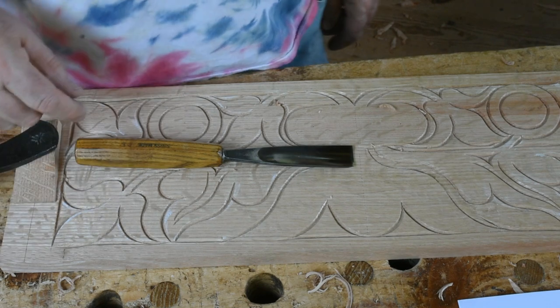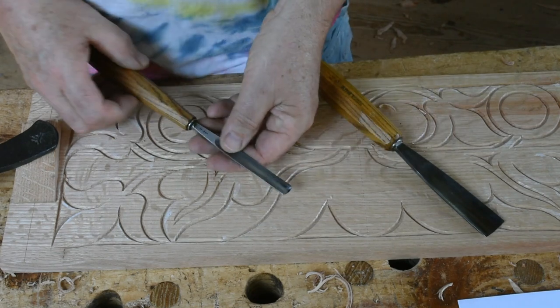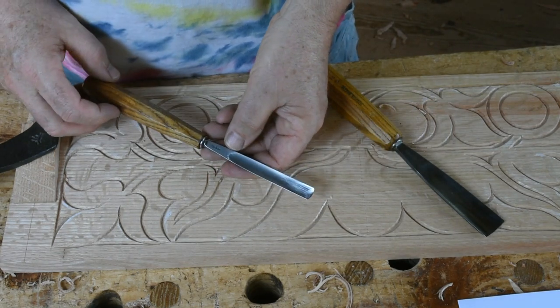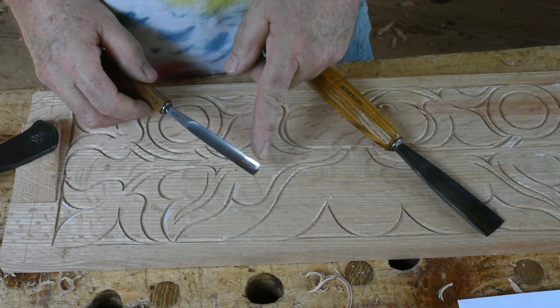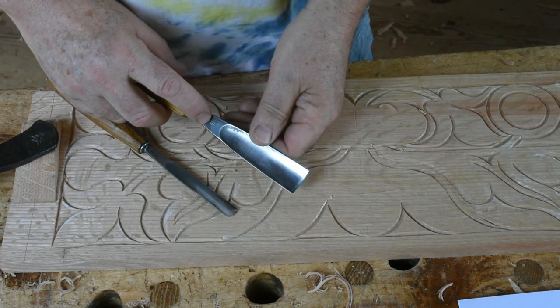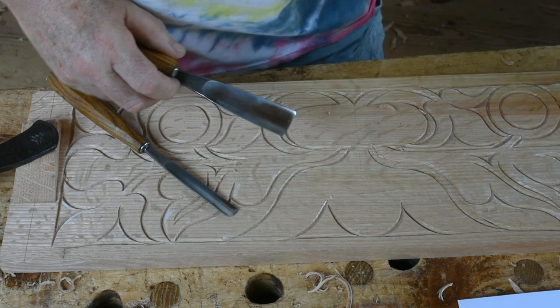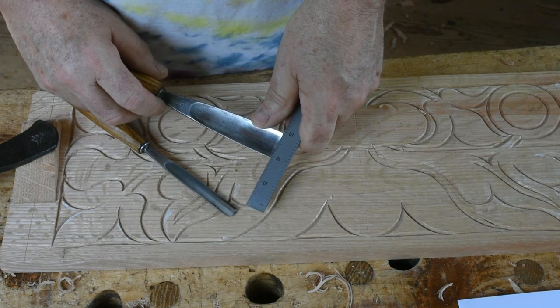I usually use just one tool for removing the background and it's this narrow one. It's a Swiss-made tool, their number five — a very shallow curve, half an inch wide. Here's the same maker, same stamp, number five but wider. This one's not crowned; it's pretty much straight across.